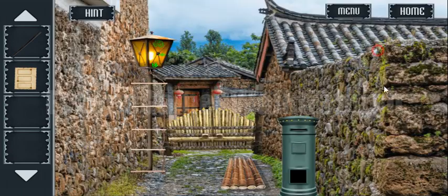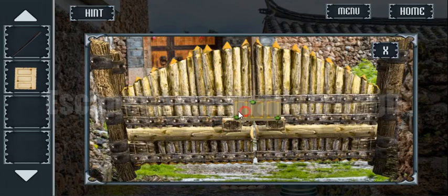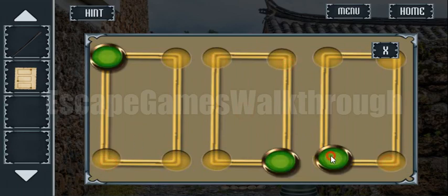Now let's look at this paper. Here we can see marked corners, and this is the hint to open this gate and go to the next location.